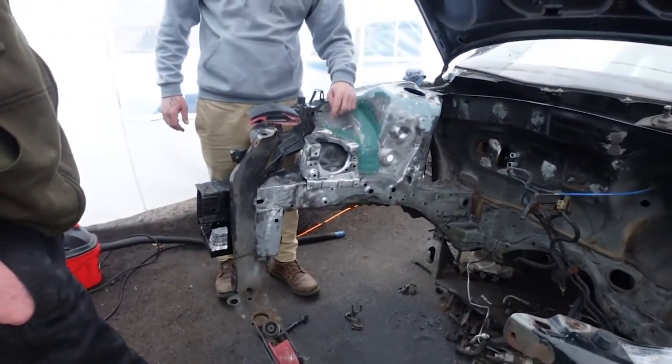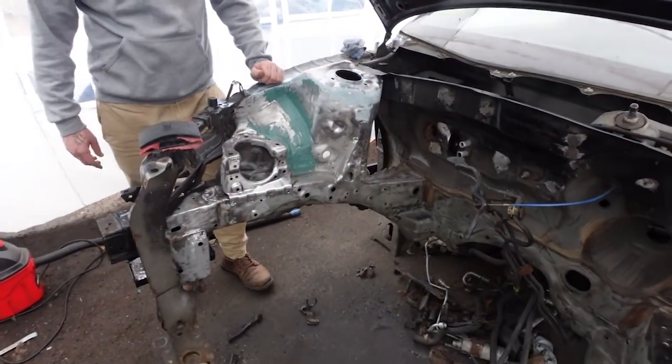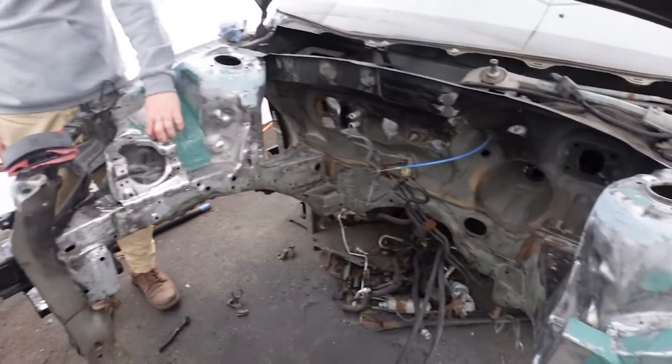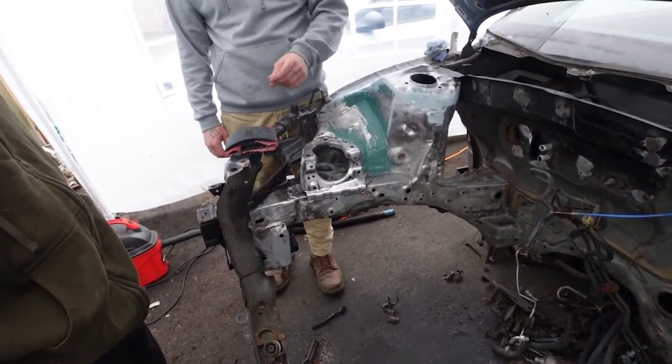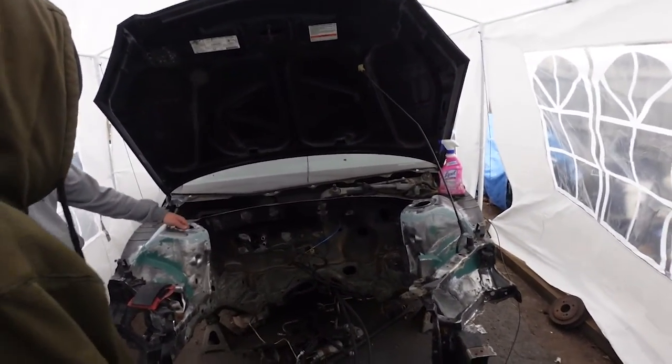I was gonna try and get in there a little bit here — you gotta kind of be careful just because of the thread. Oh, this? Yeah, I can take that out no problem. That's why I like it — it just pops right up just like that. I can't even imagine what this is going to look like once it's done.